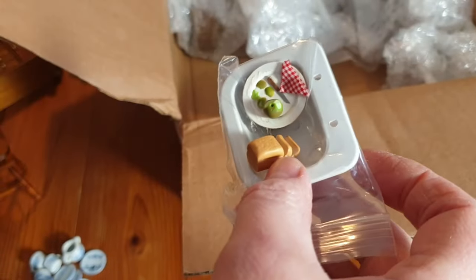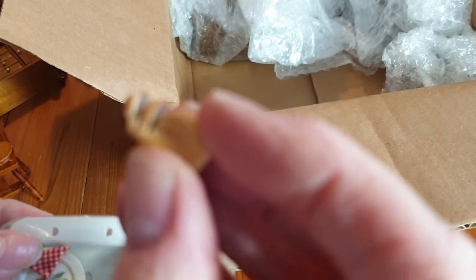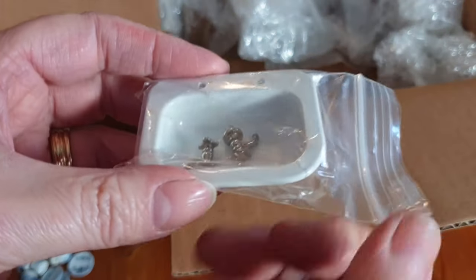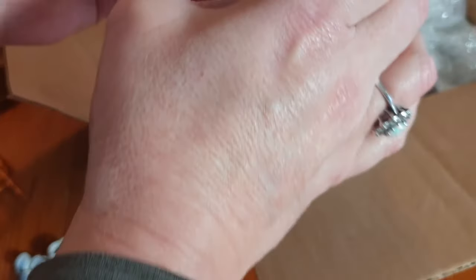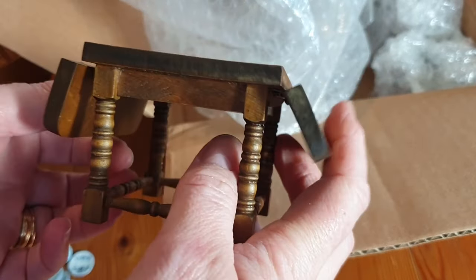What have we got in here? A loaf of bread - looks like someone's made that out of FIMO, how wonderful. And a little plate with an apple - someone's been cutting into an apple - and a little serviette. And some taps, so there must be the rest of a sink in here somewhere. Another one of those wonderful folding tables with the little levers that come up - beautiful spindles again. I really love these tables, they're quite Tudor-looking in some ways but they go beautifully in my Victorian house.